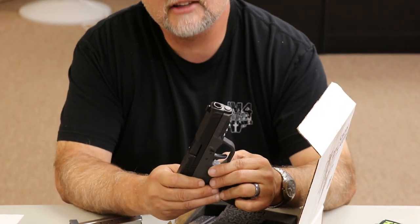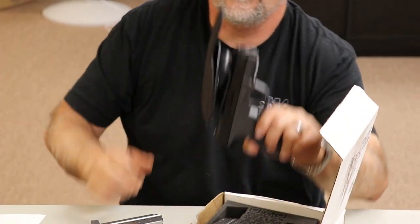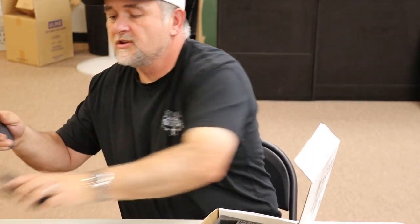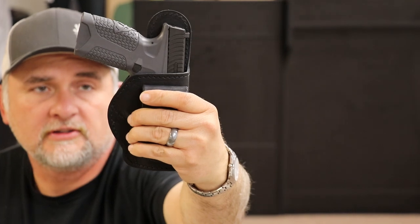We are one of the holster companies that were asked to make holsters for it. The Relic holster is awesome — it does work with our magnetics as well, fitting nice and firm. The Relic holsters are the only ones you can purchase with the gray stitching for this firearm. Make sure you watch our next video — we'll get this gun out to the range this week. Thanks for watching, check us out at JM4Tactical.com.